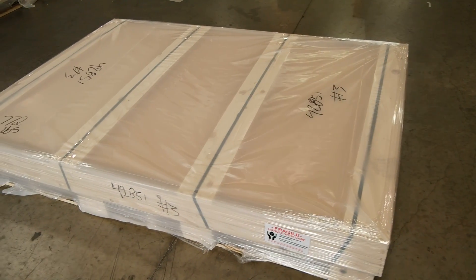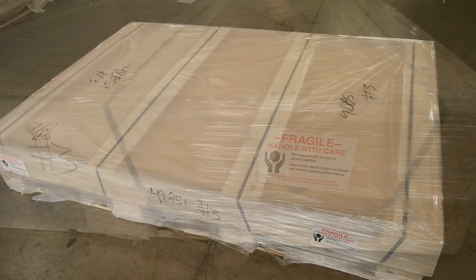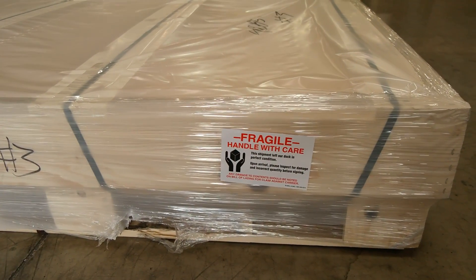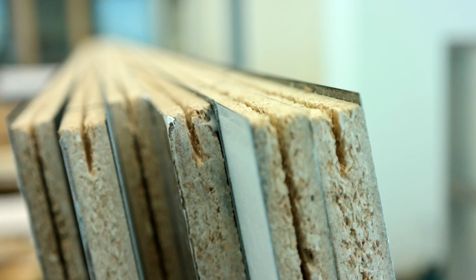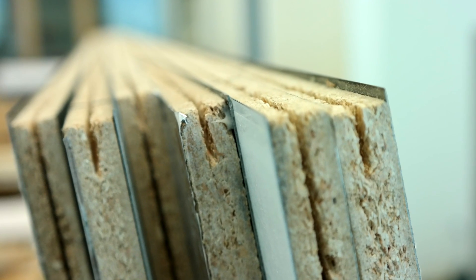When your shipment arrives, it's important to use extreme care when moving and unpackaging this unit to prevent damage to the boards. If the thin metal splines on the edge of the boards are bent or damaged, it will prevent the boards from fitting tightly together.